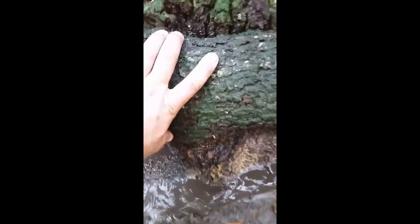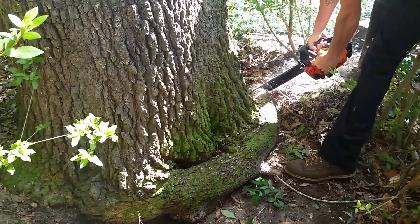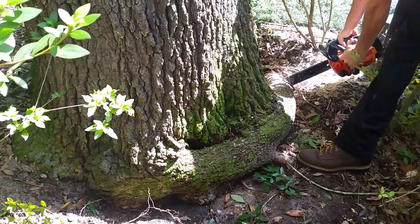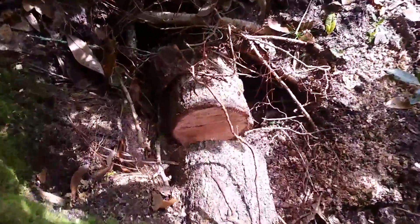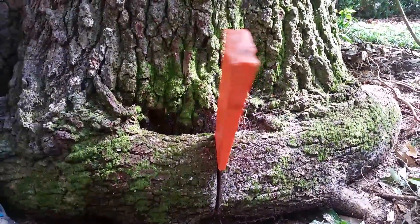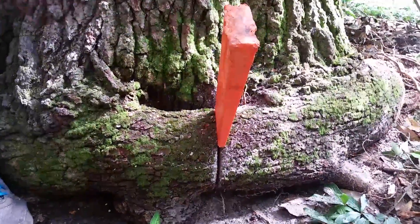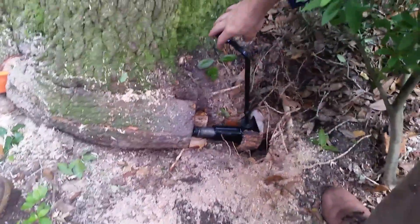This is a root flare excavation. After exposing the root, we decided to make removal cuts on the root to extract the root from the stem of the tree. Two cuts were made to create a cross section and then relieve some pressure off of the tree. Another cut was made and a wedge was drove in between the two sections of root.